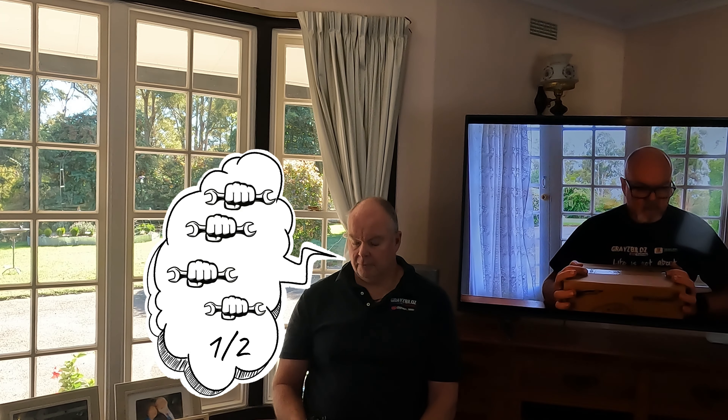On my Spanner scale, what do I give the West Street Ale from Miners Den? That's a solid four and a half spanners out of five for me. That's a nice beer.